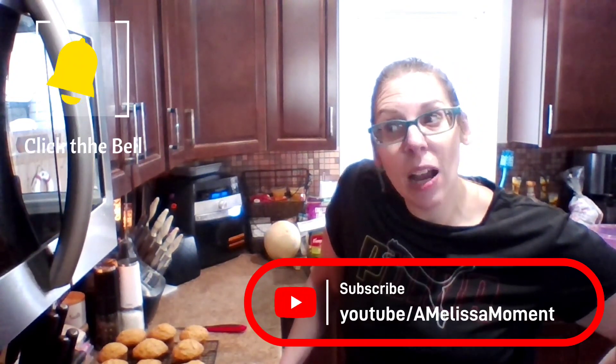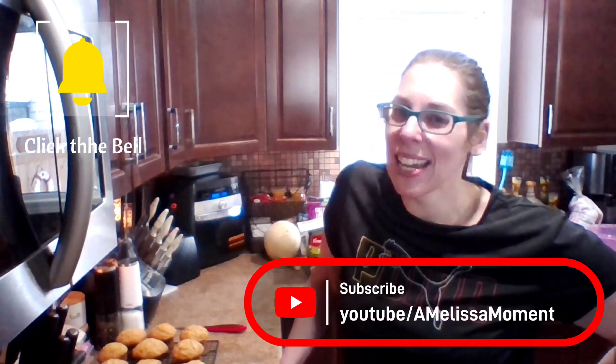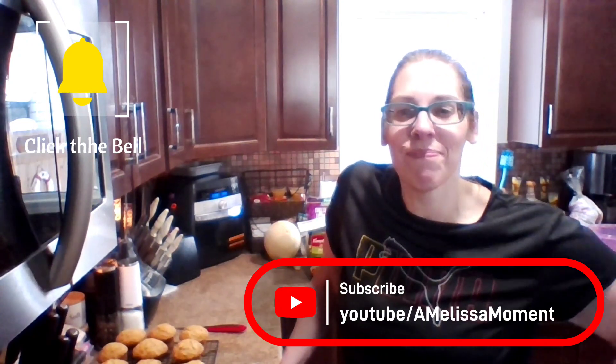So today we did a juice recipe and a muffin recipe. Thanks so much for watching, guys — we'll see you next time, bye!